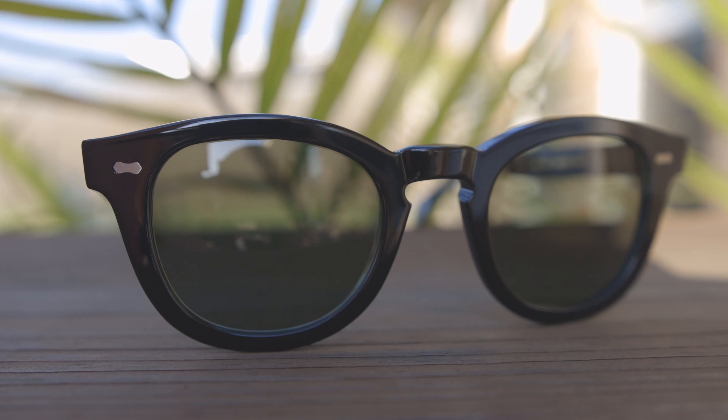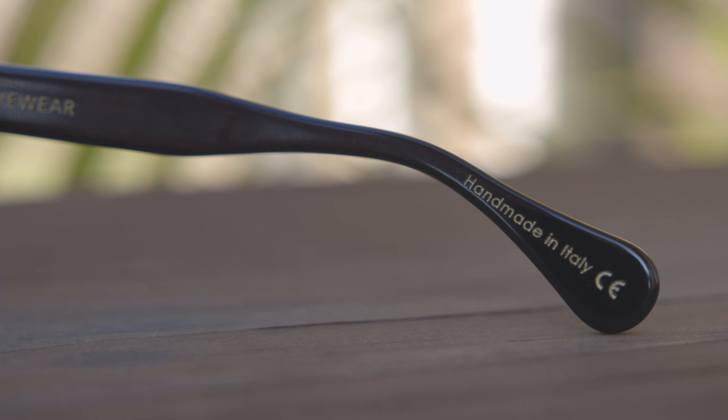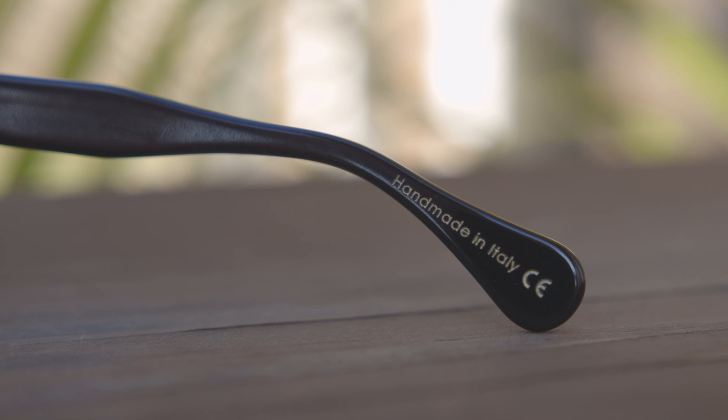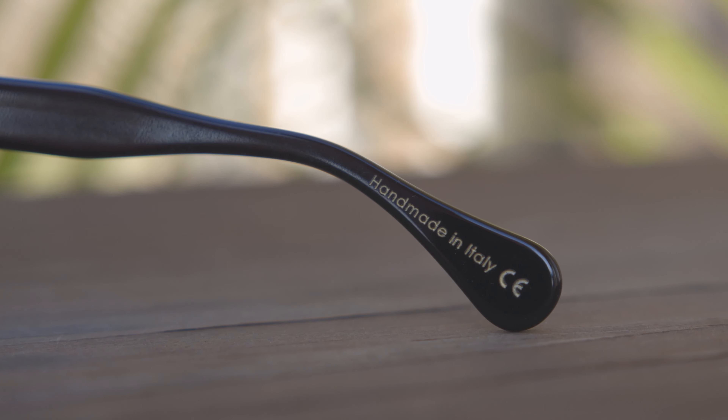Taking a look at the frames, we can see they're made out of a very nice and premium Italian acetate material, which is going to make them look very shiny and nice. They're also going to feel very premium to the touch. These sunglasses are going to be handmade in Italy, and that's going to be noted here in the inner right temple — it's just going to say 'handmade in Italy.'